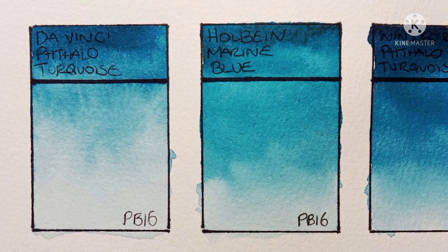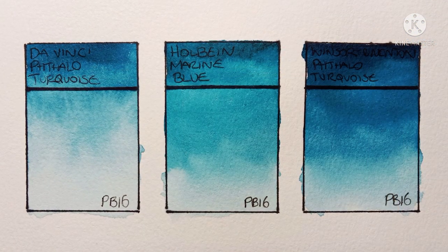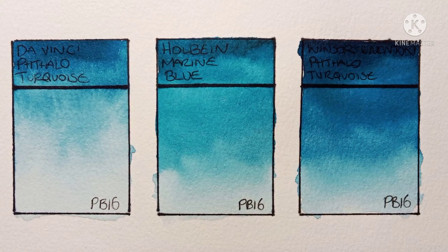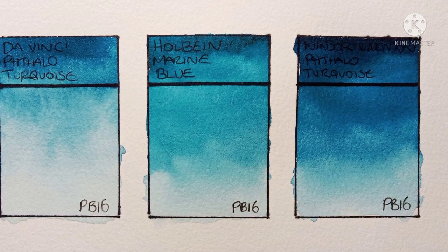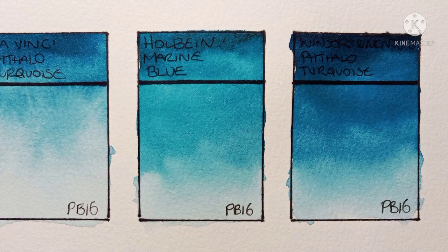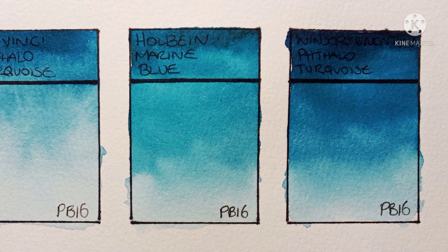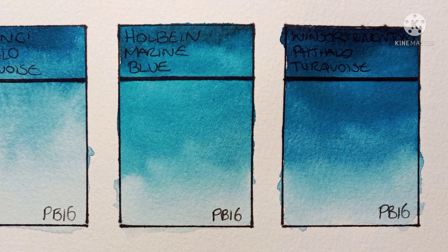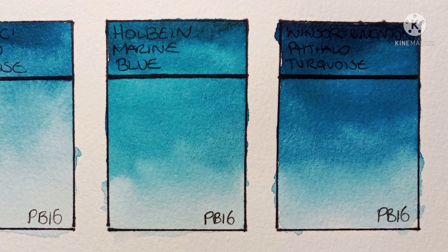I wonder how much difference this one actually is to a PB15-3. Same with the Winsor & Newton — I painted it a bit dark, but it's a very beautiful color. Is it really that much different from a phthalo blue green shade? I think if I wanted a green-leaning blue I'd go for a PB15 — I imagine it's more versatile and it's definitely cheaper.